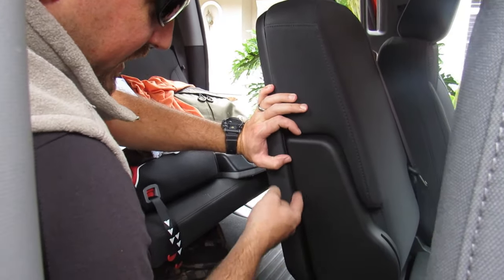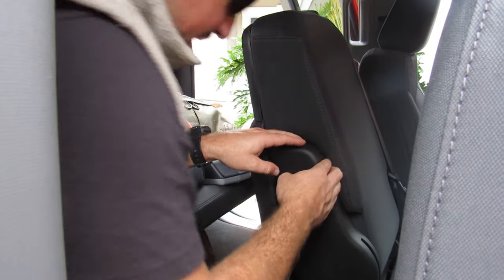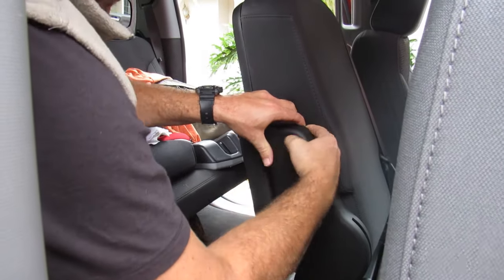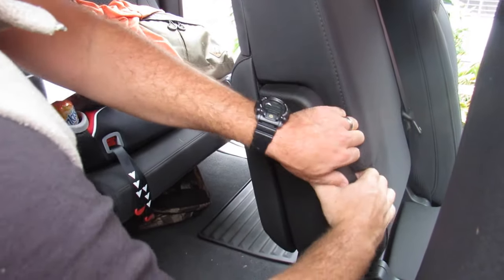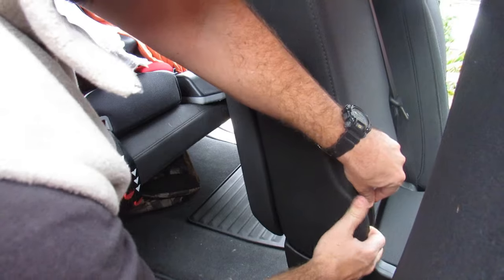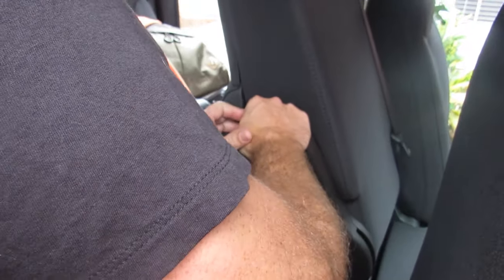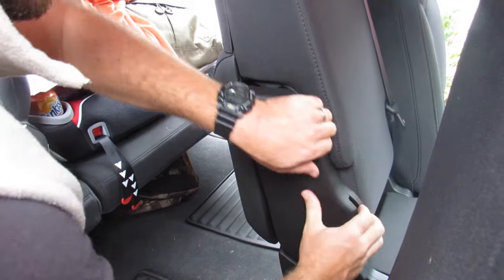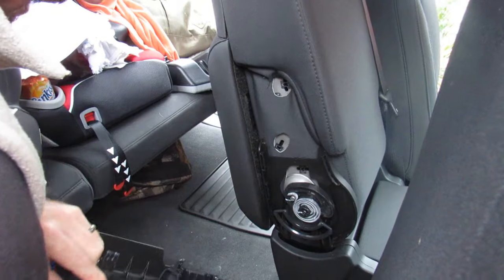This piece of trim has to come off on both sides. Get your fingers in and start at the top — we don't want to break the clips. There are three clips. Get in there and pull it straight towards you; it's pretty tight. It'll make two pieces down here. Just keep pulling it straight towards you with even pressure and it should pop right off.